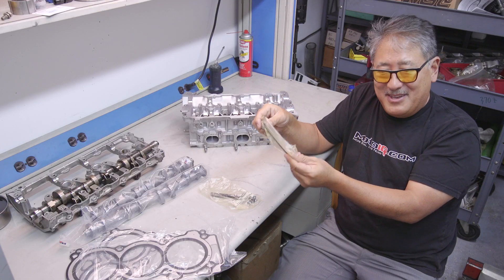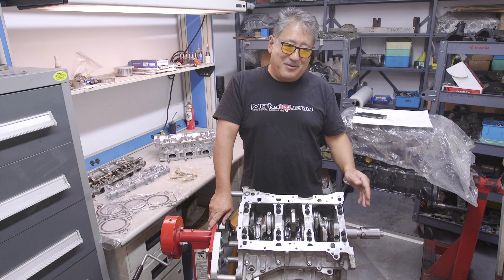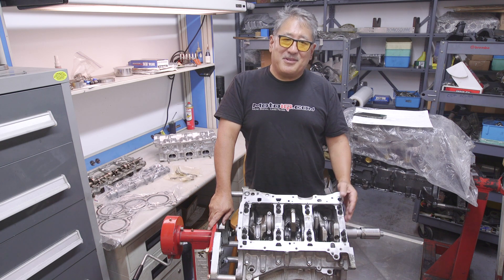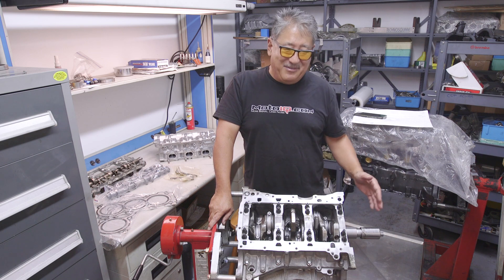One of the weak points of this engine, like all engines in the VQ family, is the oil pump gears. If you're revving into the 8,000 RPM range, your oil pump gears can tend to break. So we're going to be running some billet oil pump gears on this engine — we don't have them here yet, but that's one of the things we're going to be doing.